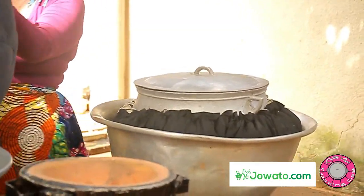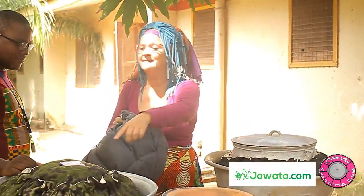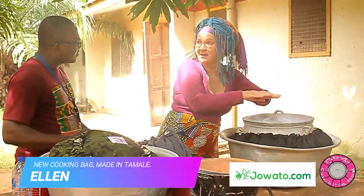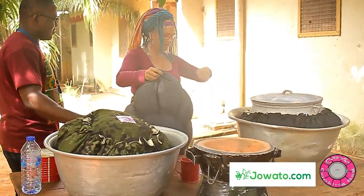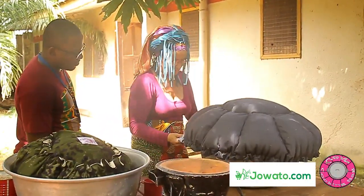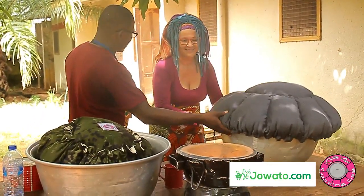The first cooking bag you tie around the pot because it cannot cover it — it is too big. And then the second one you use as a cover. You tie the whole thing and tie it around a basin. Then you can cook for the whole family.